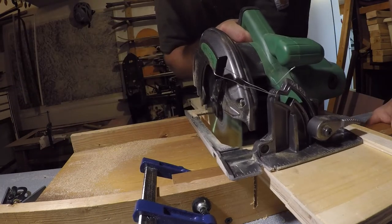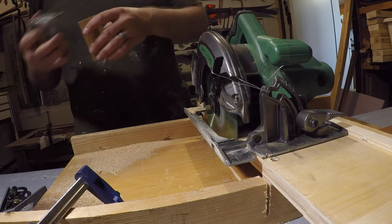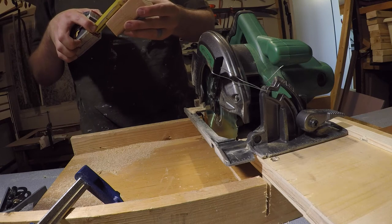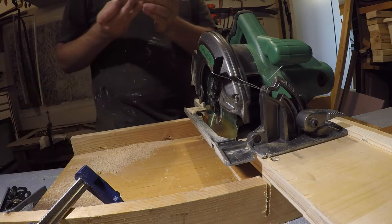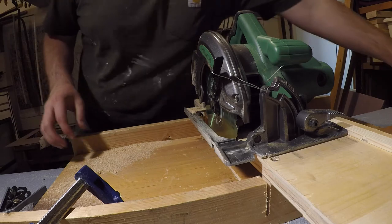I did not reinvent the wheel for this — I just followed the measurements for what I had before. If you need those, just screenshot a few frames before this. Then I just used my simple circular saw and some one-by-one wood to make the frame. The only part that was even remotely complicated was the small cutout for the latch mechanism. I just followed what was there before, made sure I took nice clean cuts and nice 90-degree angles.